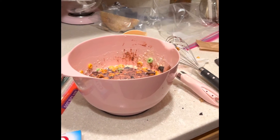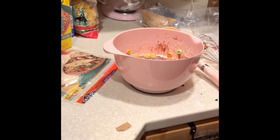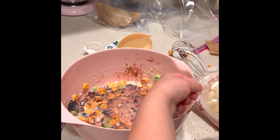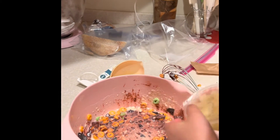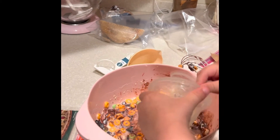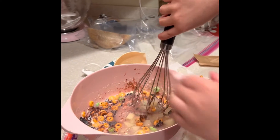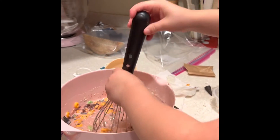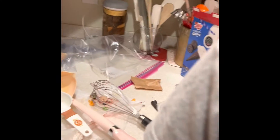That doesn't — I mean it doesn't need it. It needs peaches with pears. How about pears? Sure. That might be better. Now I need to mix it up. Now it's done. Now I need to put it in the drying pan.